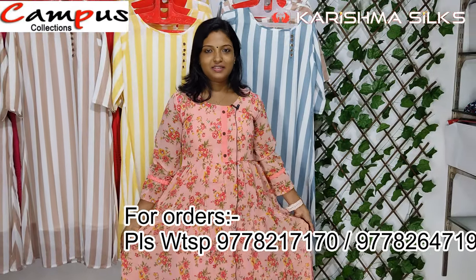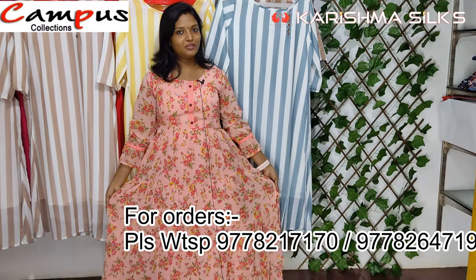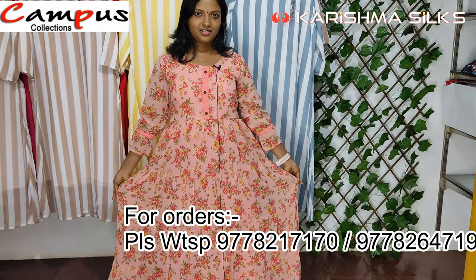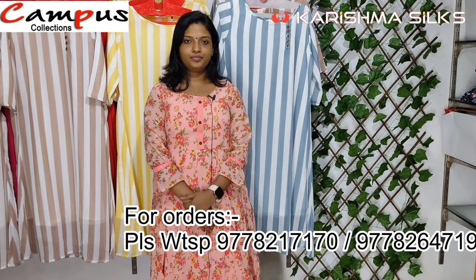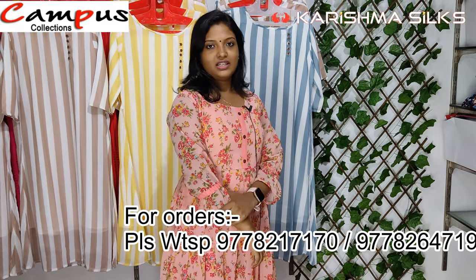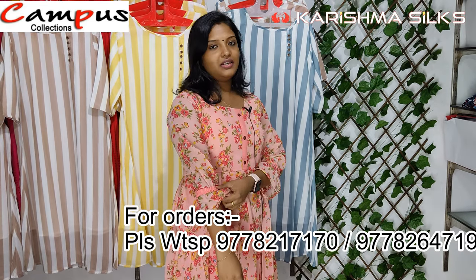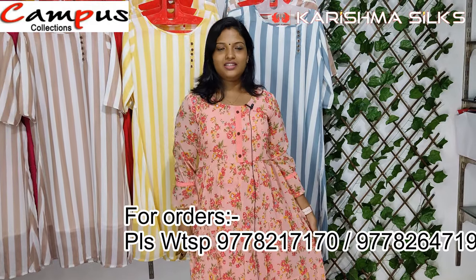This color is a peach color. It has a nice flair. We have a gown model. It has a round neck. The sleeve is 3/4. It has an elastic at the end. It has a show button on the body.